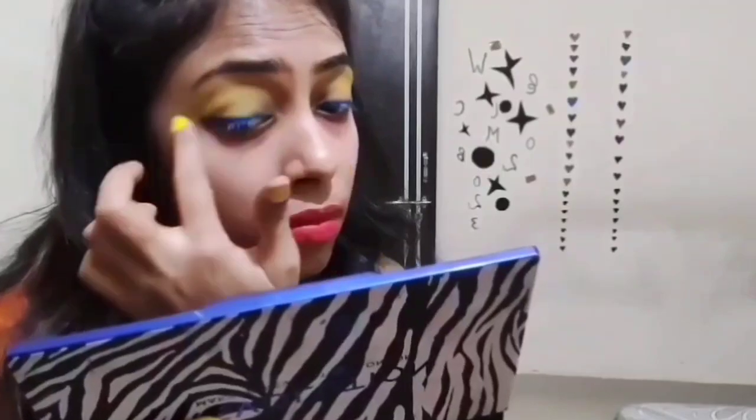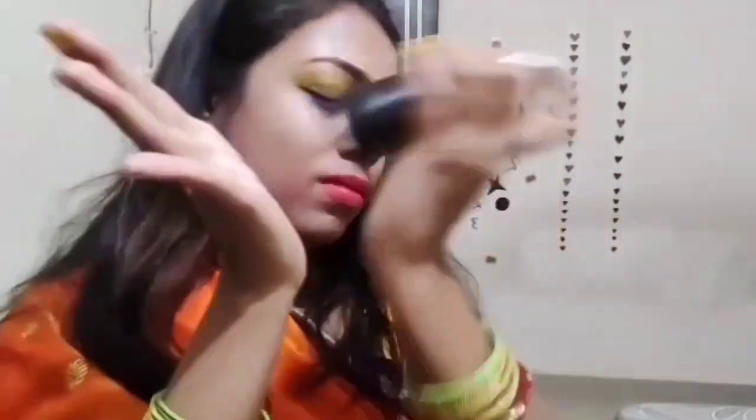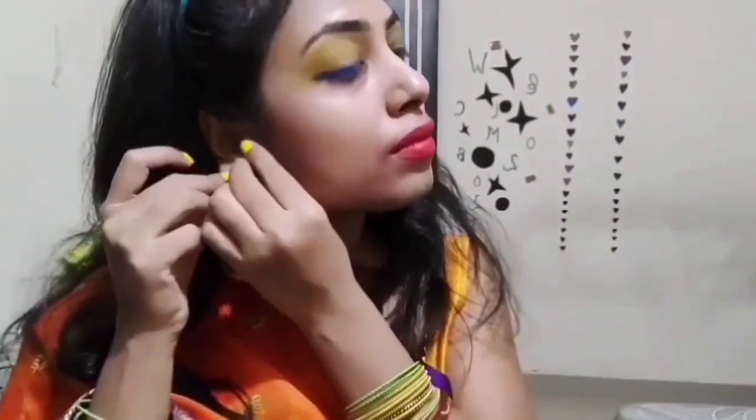So that's today's Holi special makeup video — you can call it a Boshan Utsab makeup look. Let me know how you feel in the comment box, and if you feel good then I will see you in the next video. Till then, bye bye!